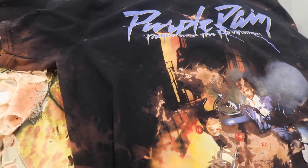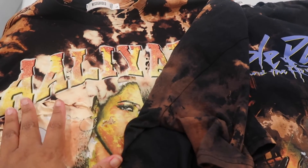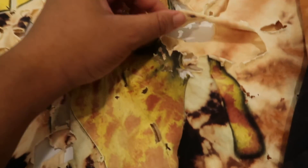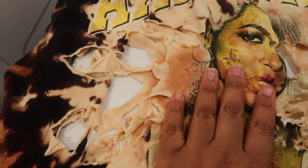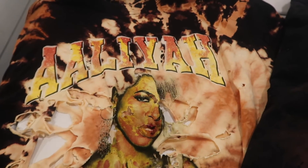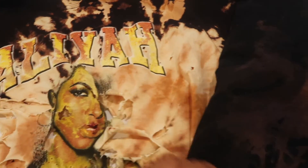I would suggest doing them one at a time in the bowl because the Aaliyah shirt kind of over bleached — it is really cute though, but it did get more bleach on it and it ripped in the washer. The only explanation I believe is that I over bleached it because it completely ripped in some areas. But they're still super cute. I do like the bleaching job on the Aaliyah shirt better than the Purple Rain one, but they're both super cute and you'll be seeing them in some videos.